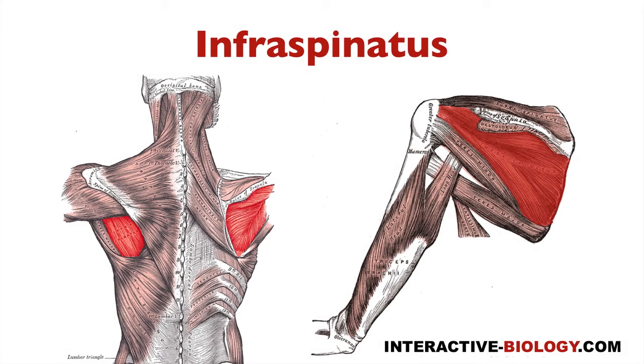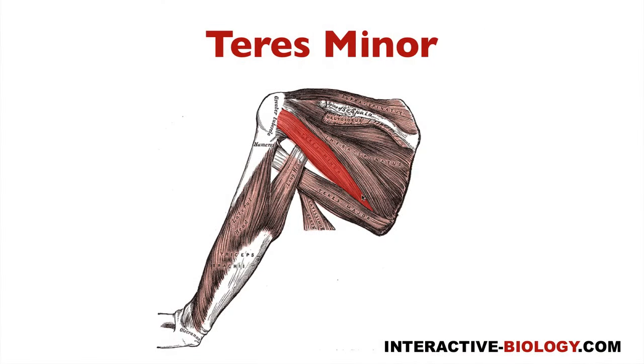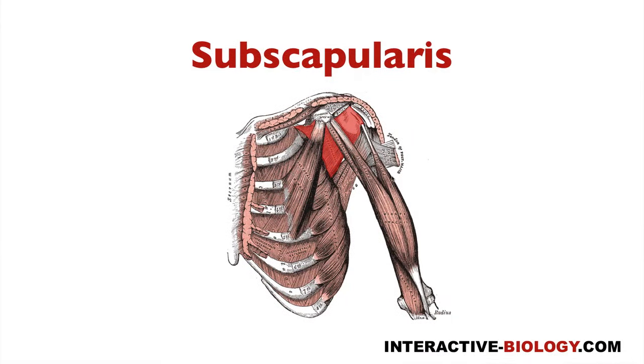Muscle number three is infraspinatus, and you can see that muscle here. Then we have teres minor. We also have teres major, which is inferior to teres minor. And then we have subscapularis, which is on the anterior side of the scapula.